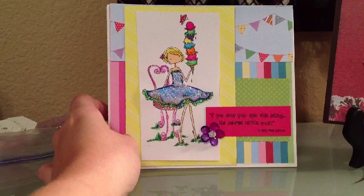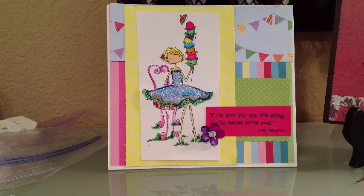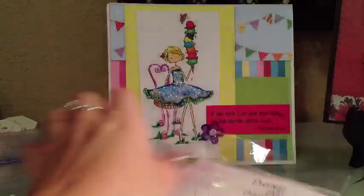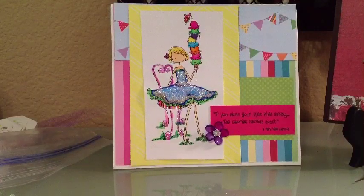So, this is the first one. I used this cute little girl with the ice cream cone. It's Sexy Savvy Sassy Sista — that's the name of the brand. I just used her, and she comes with a sentiment. This sentiment says, if you close your eyes while eating, the calories never count.